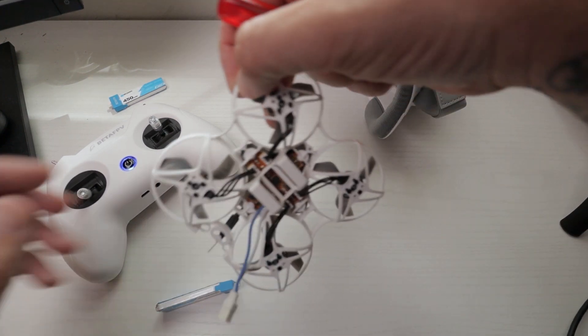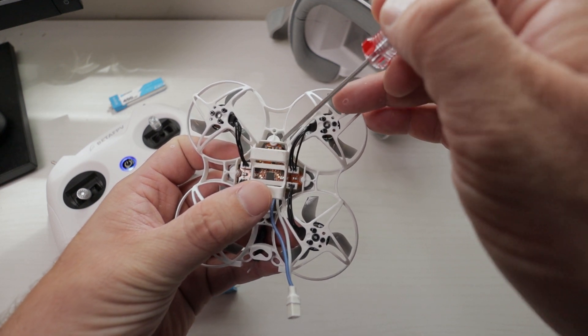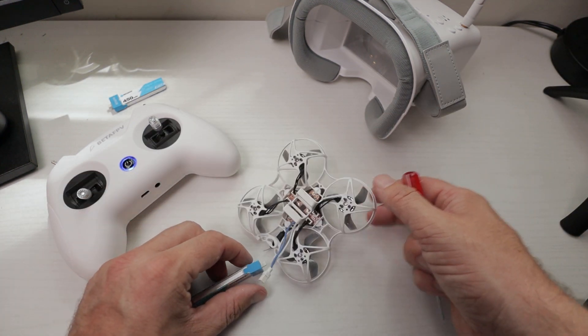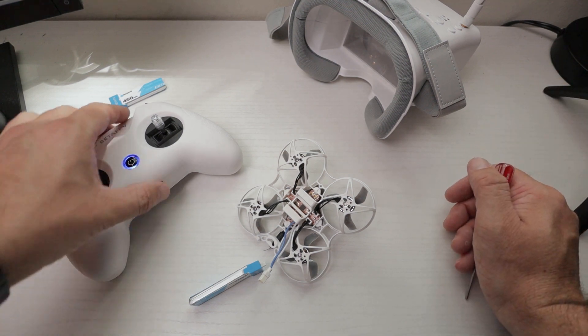Once you're in D8 mode, on the underside of your drone there are two buttons. The one on the right is the bind button. You want to hold that down as you plug the battery in. As soon as you plug the battery in while holding the bind button down, let go of it.